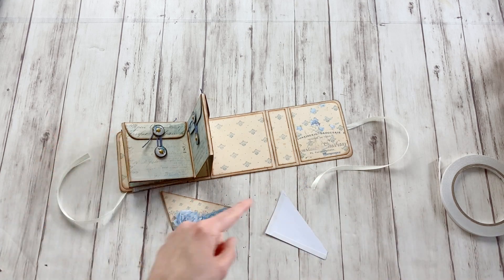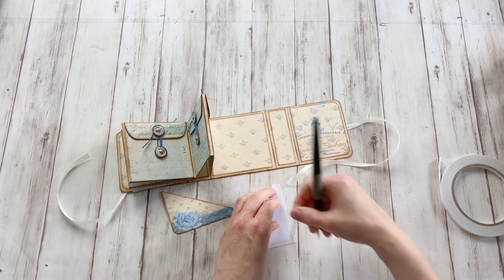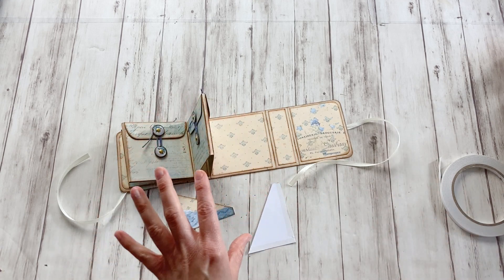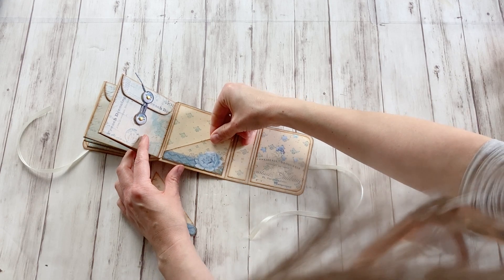And then anything you stick in there will just keep being stuck. As I said, this is completely optional, you really don't need to add these. If you use glue, just add a little bead — a small bead of glue on the edge, not more. And only stick something in there when you're sure it is really dry. And now just line it up with the panel.